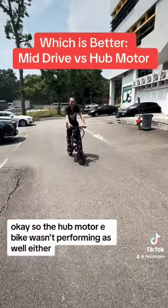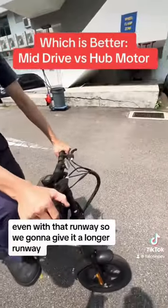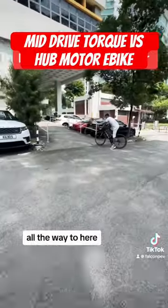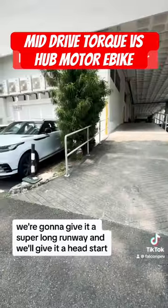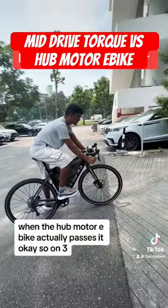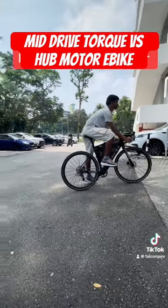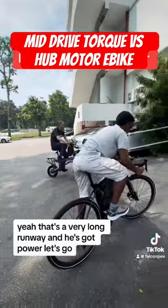The hub motor e-bike wasn't performing as well, so we're going to give it a longer runway — all the way to here — a super long runway. We'll give it a head start, so the mid-drive e-bike will only go when the hub motor e-bike actually passes it. Okay, on three, two, one, let's go. That's a very long runway and he's got power, let's go!